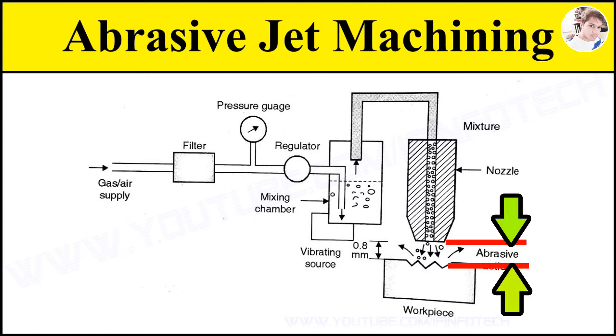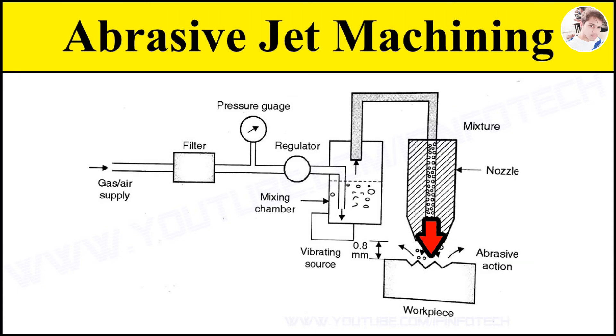The relative motion between nozzle and workpiece is obtained by cams and pantographs to control the size and shape of cut. The relative distance is of the order of 0.81 mm. The high velocity jet of abrasives impacts on the workpiece surface and removes the material due to sharp edges. The worn-out abrasive particles are carried away by the air or gas.